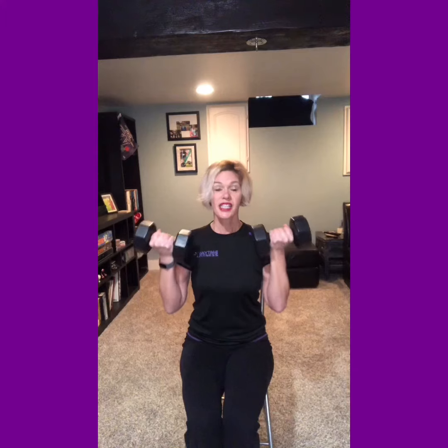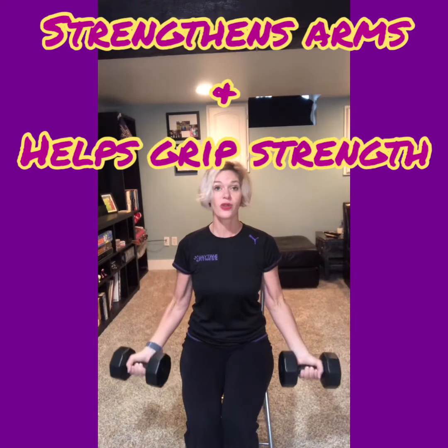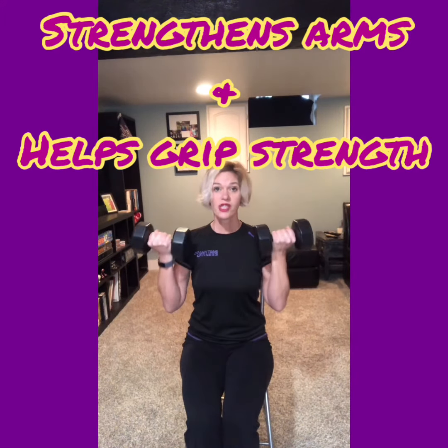This is your classic bicep curl. It's going to strengthen your arms and also help with your grip strength as you're holding onto this. Those benefits carry over into aspects of your daily life, like trying to open a jar, everyday cooking in the kitchen, and lifting groceries.